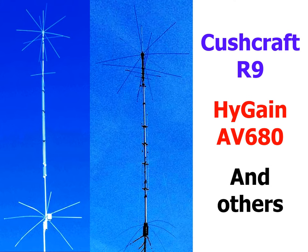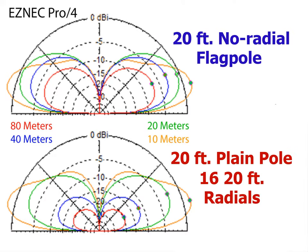HF verticals without radials were pioneered by Cushcraft with their R-series antennas. The current model is the R9. High Gain's offering is the AV680. MFJ and others have comparable versions. Some hams, however, may not trust no-radial designs — some see them as little better than a dummy load. This is a myth.